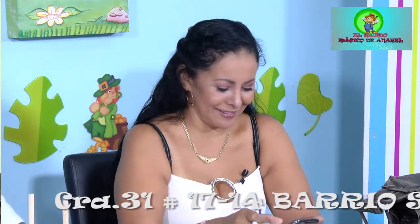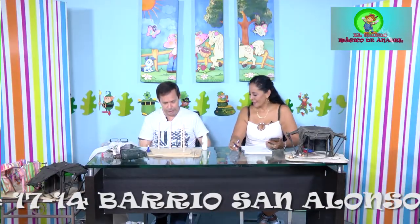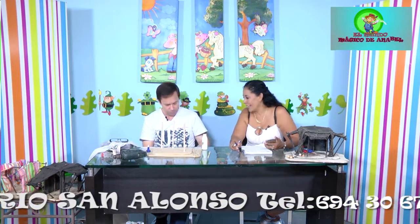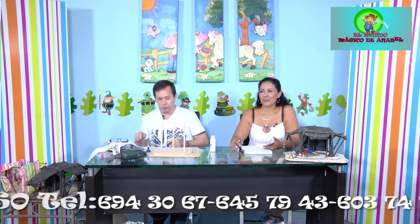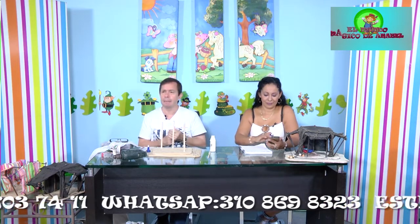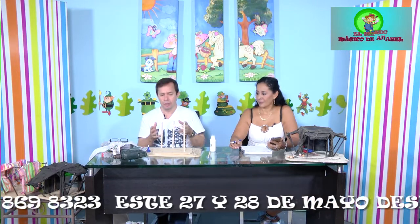Continuamos: estamos pegando nuestros paralitos utilizando un buen colbón, importantísimo. Otra cosa importante es que nuestros paralitos deben llevar un rayado para que, en el momento de aplicarles el envejecido, nos dé la sensación de que es una maderita corroída por el tiempo. Tan pronto cortamos la medida de nuestros parales con una especie de segueta, vamos a rayarlos con algo de fuerza.